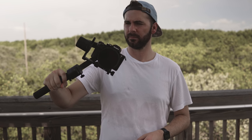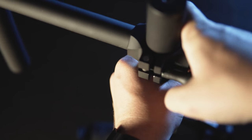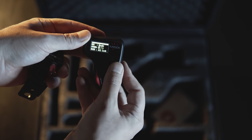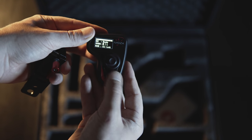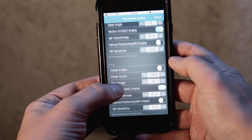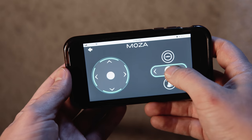Moza was kind enough to include dual handles in the deluxe kit. They're super easy to install and make long shoots a lot easier. Installing the dual handles also opens up the ability to use the remote thumb controller, so I can control the gimbal from the remote rather than reaching up to the joystick on the main handle. It has a screen on it so I can see what I'm doing and I'm not changing settings blindly. Of course it also comes with an app where you can change all the settings, tailor it to your custom setup, as well as access time lapse controls and other cool features.